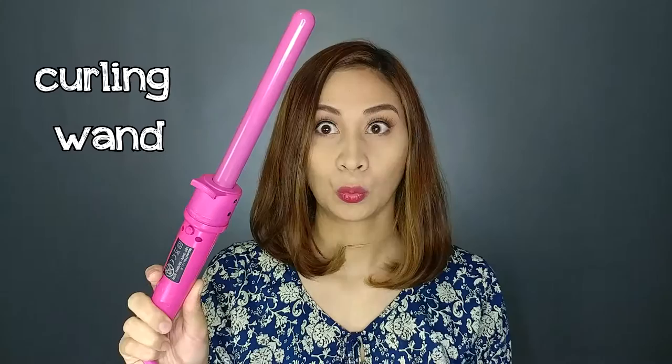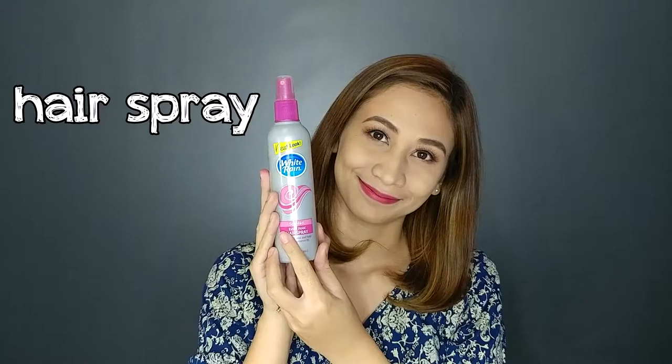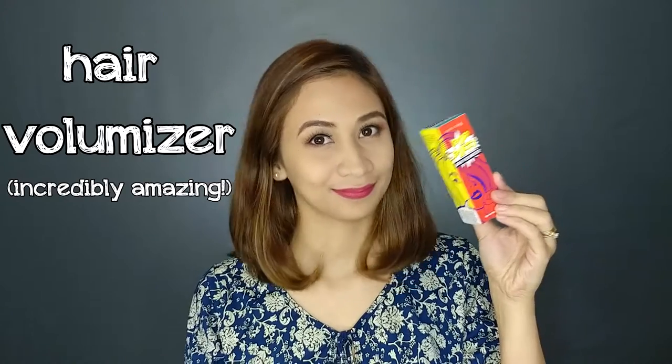You'll need clips, heat protectant, curling wand, and of course gloves for protection, hairspray, or volumizer.